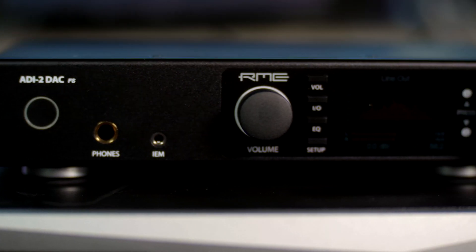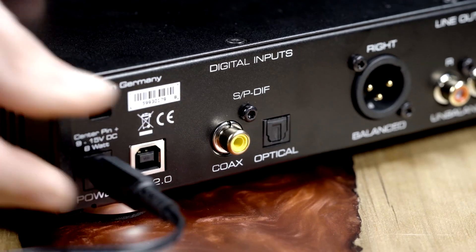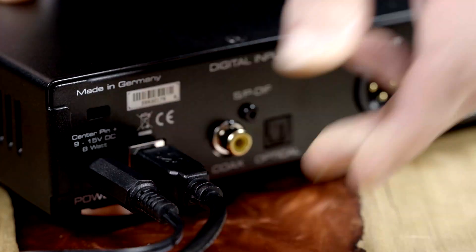Right out of the box on the default filter, the RME sounds excellent and is extremely detailed. I think there are going to be a lot of people who really like it as a nice balance between not too bright — like the reputation of some Sabre chips — and not too smooth and warm, like some less expensive AKM implementations. When I compared the two, I found that the Fonitor 1D had a bit less detail, was a bit smoothed over sounding, and just lacked the level of refinement that I felt was coming out of the RME ADI-2.